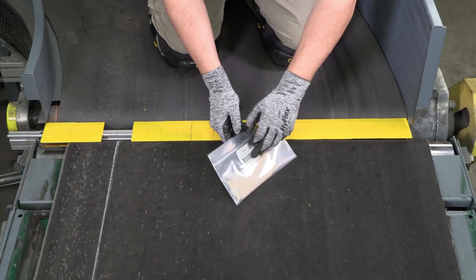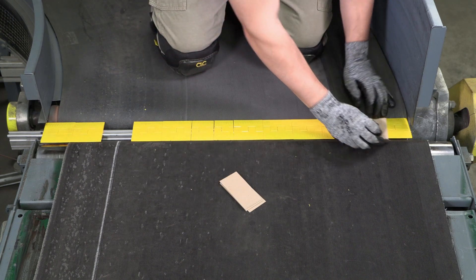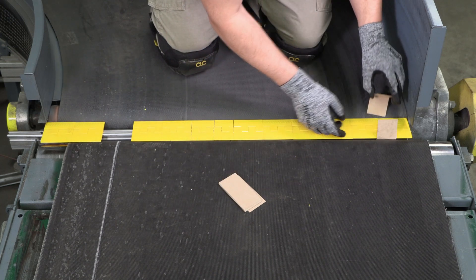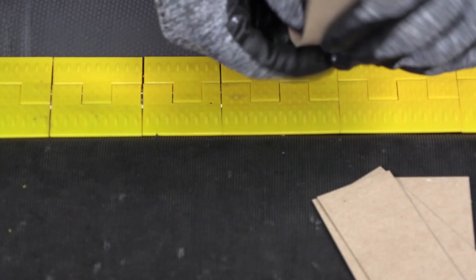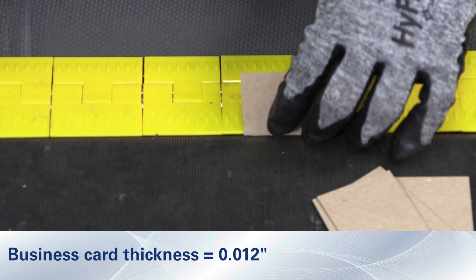The segmented transfer plate is designed to make contact with the belt to protect the belt from damage. When working with belts with profiled top covers, like longitudinal rib or rough top belting, the assembly should be installed within the thickness of a business card between the surface of the belt and the plate.